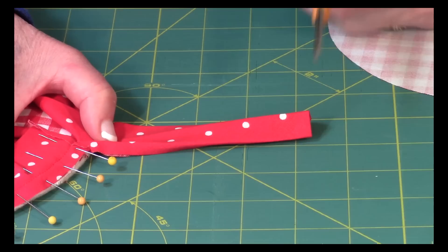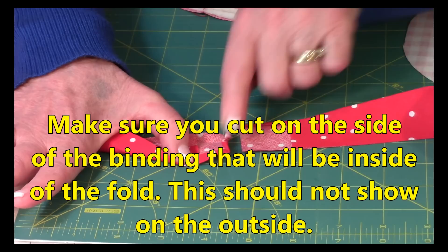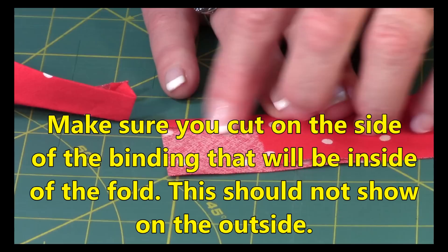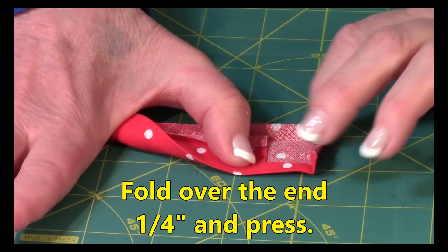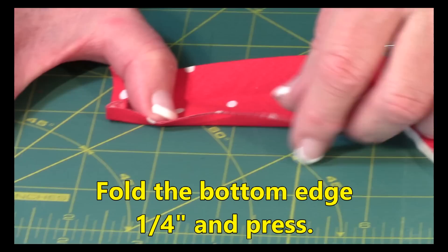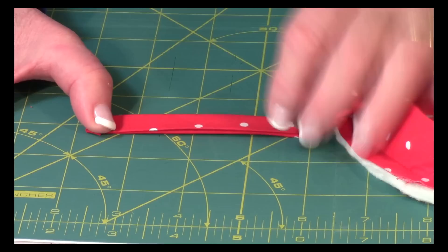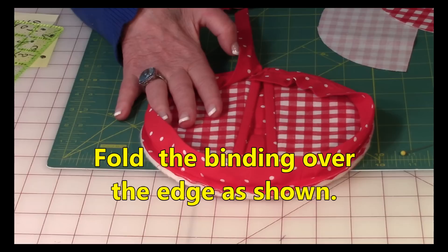Now for the end of the binding: cut out about a one-inch square, leaving a quarter of an inch at the top, through one layer only. At your ironing board, fold this end over one quarter of an inch and press with your iron. Then fold the other raw edge over and press with your iron. One more fold — fold it in half and press.